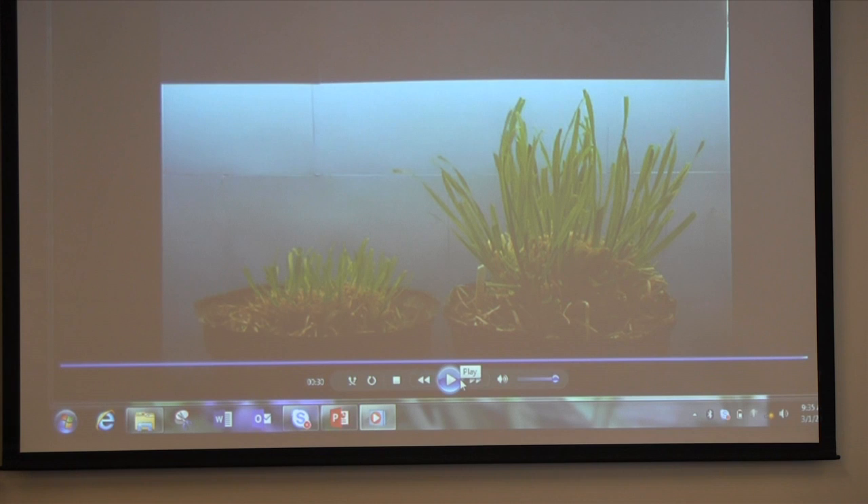That little short clip tells a huge story. It's right up there with my favorite videos.